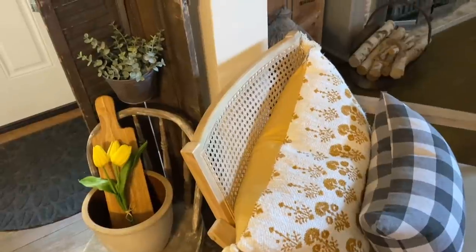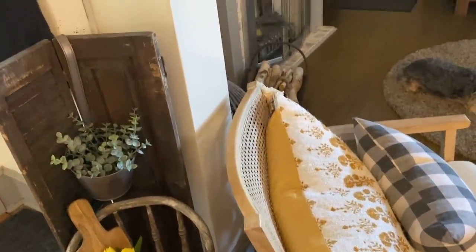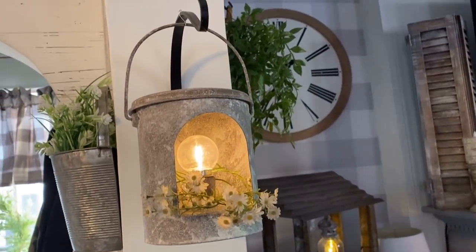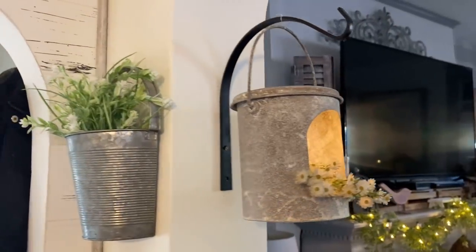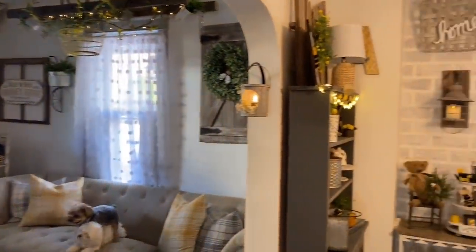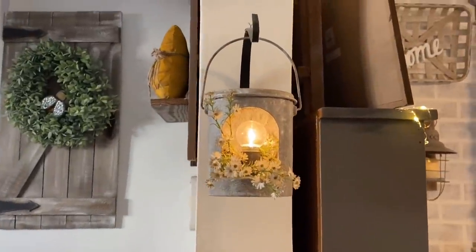Right here dividing the two rooms I have my chair with two pillows — the yellow one was from Kohl's. On this old shutter I just have some greenery. Where the arch is on each side I got these black hooks with what I call my little metal bucket lights — I got those at a local shop, they're battery-operated, and I usually stick some florals in them. They look really cute and balanced on each side and I love how rustic they are.